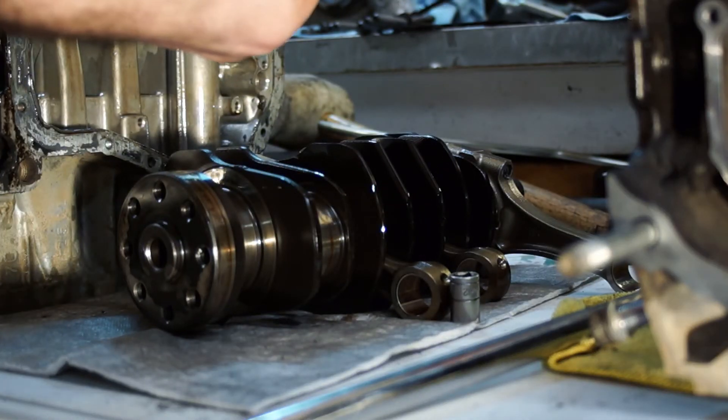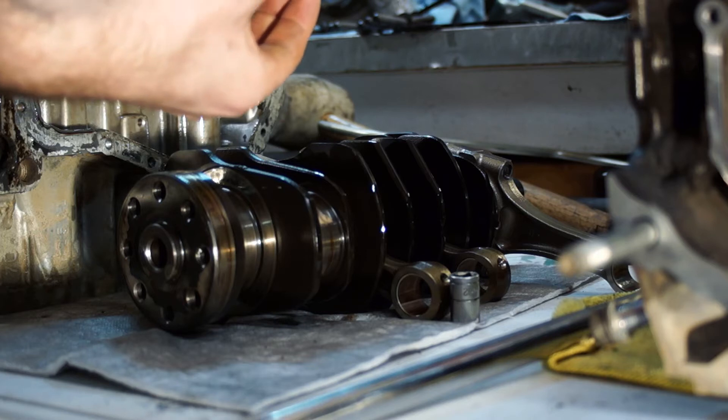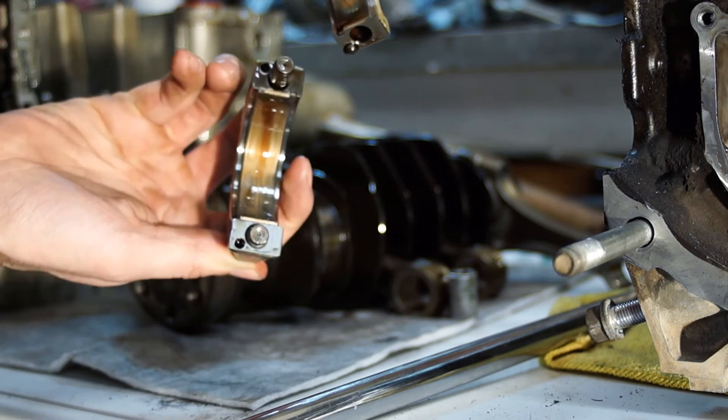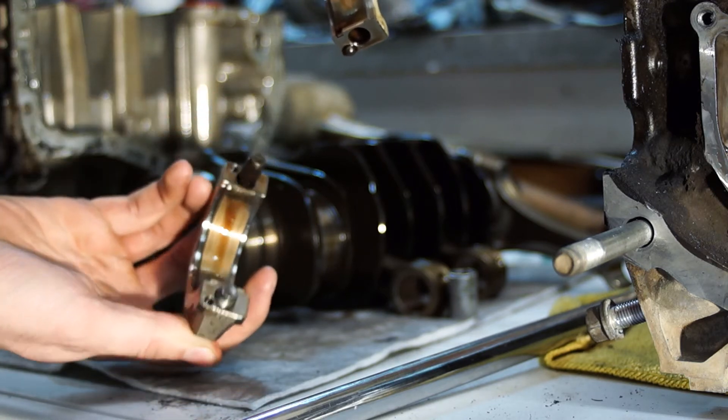Holy fuck — wow. Those were about to fail. Right down to the copper. That's pretty fucking bad.